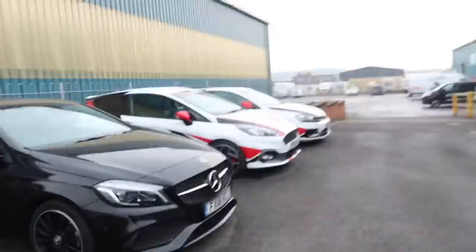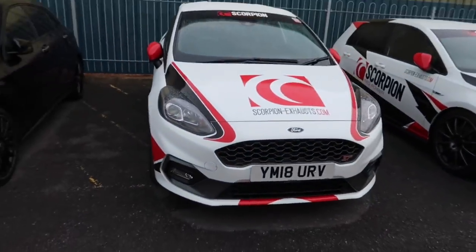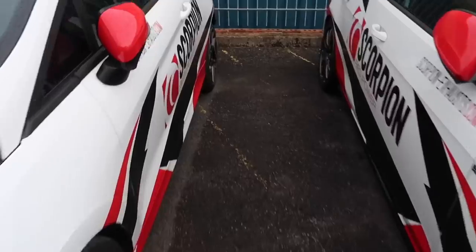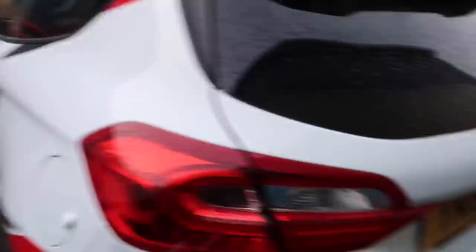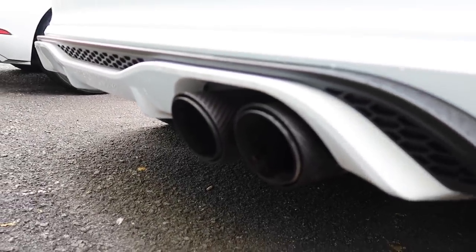I've spoken to the guys here at Scorpion. I'm going to get the car in in a minute, get it up on the ramps and get this exhaust fitted. But before we do that, let's have a quick look — they've got a couple of demo cars here. This is a Fiesta ST with all the Scorpion livery, and a nice Mark 7.5 Golf R. On this one there are some nice carbon tips, and the Fiesta ST has the same again — a nice set of carbon tips.